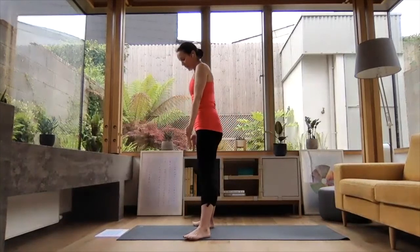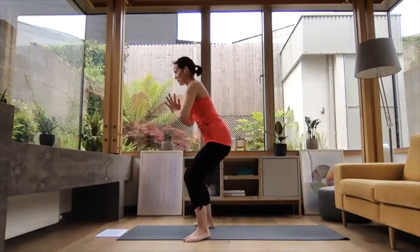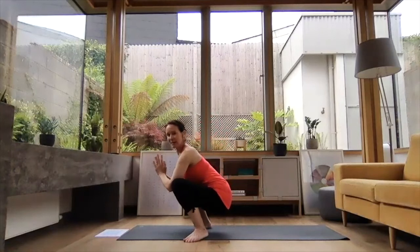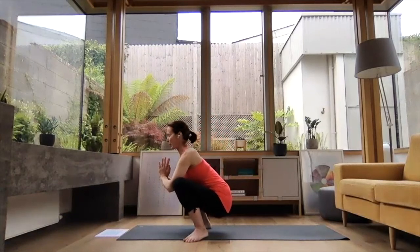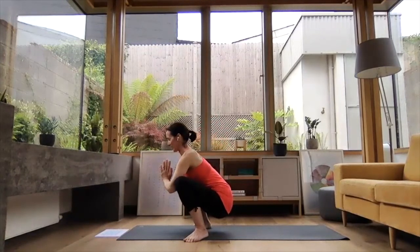Have your feet nice and wide — probably wider than hip distance — feet out at a 45-degree angle, and just start to gently let the hips drop down towards the ground. Elbows coming to the insides of the knees, reaching the knees away to help open the hips out. What we're looking for is length through the spine — we don't want to be curled forward. It doesn't matter how far we're coming down, as long as we're nice and tall through the spine. Press into that big toe mound, the little toe mound, and the back of the heel — see if you can find any lift in that inner arch.